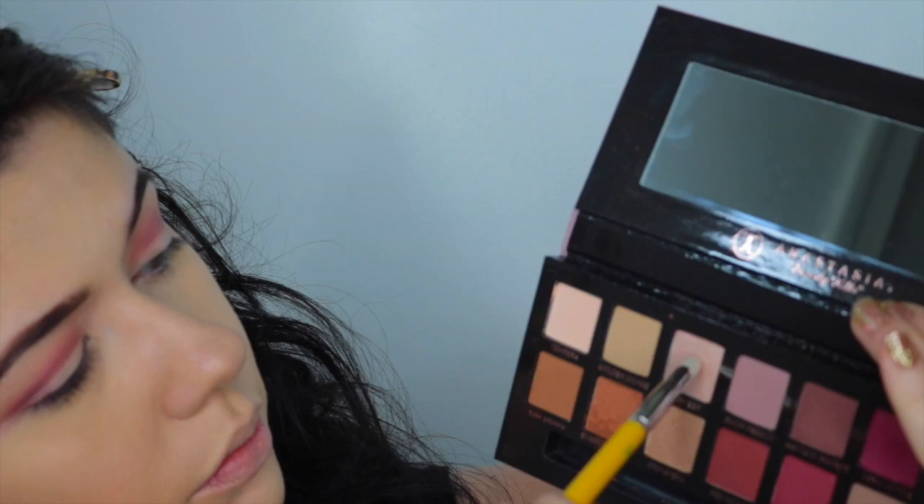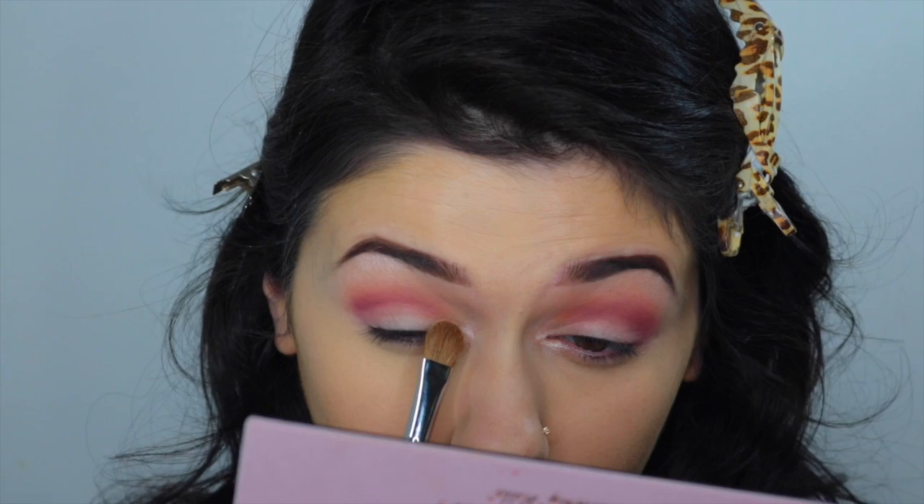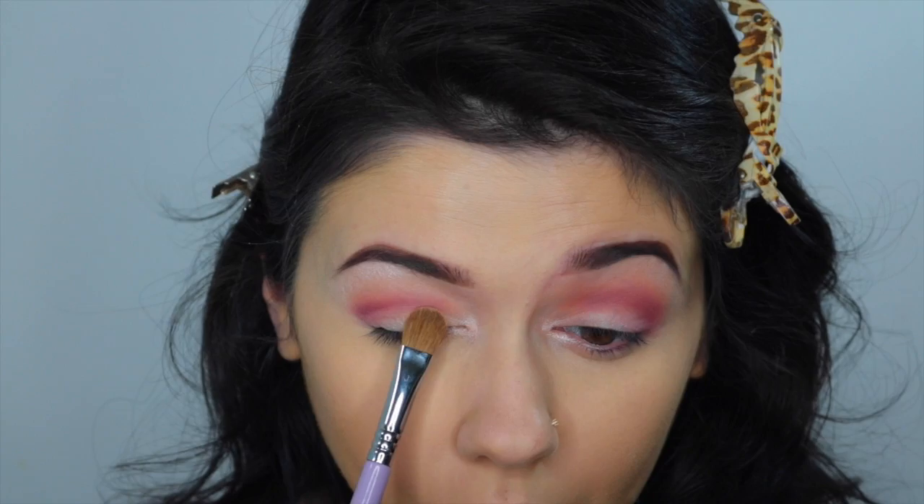Next, taking a Dallium Tulle 780 brush, which is like a pencil brush, I'm going to apply my inner corner highlight. I'm using the color Vermeer and applying that to my inner corner as well as my brow bone. Then, I'm going to take the color Primavera and a flat brush — that will be my lid color. It's a very pretty, light gold color.